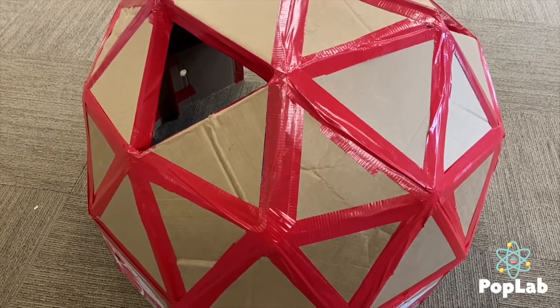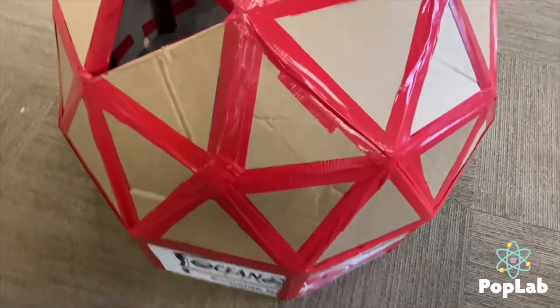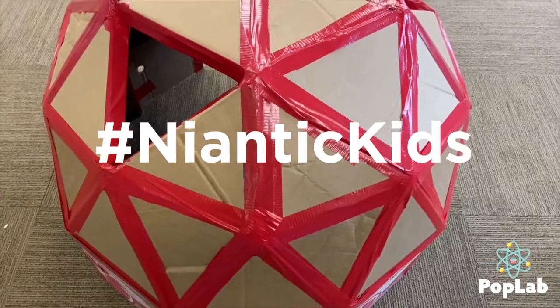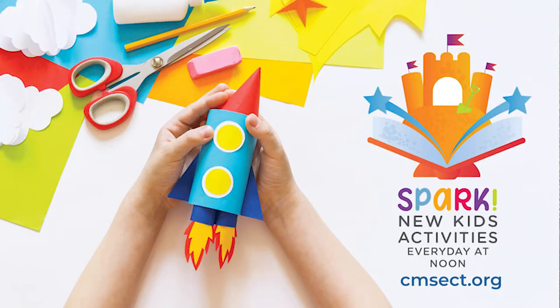If you'd like to attempt this project yourself, I will have links available on the museum blog with tips to help you through the process. If you create this, feel free to share on our social media and tag us Niantic Kids — we'd love to see people enjoying their domes. If you're looking for new children's activities, projects, or crafts, check out our museum blog, Spark. We publish new posts every day at noon and all the projects have been tried and tested by our museum staff. If you have any questions, feel free to ask in the comments. Thank you for joining us on this crafting journey — if you have an idea for a future episode, leave it in the comments. We really miss seeing our friends and hope to open and see you soon. Bye museum friends!